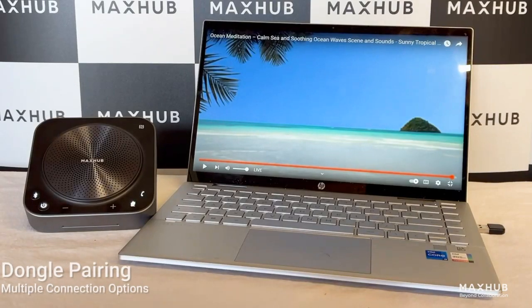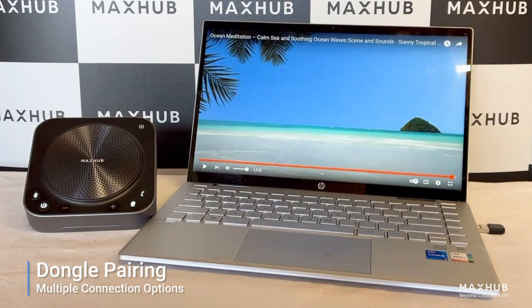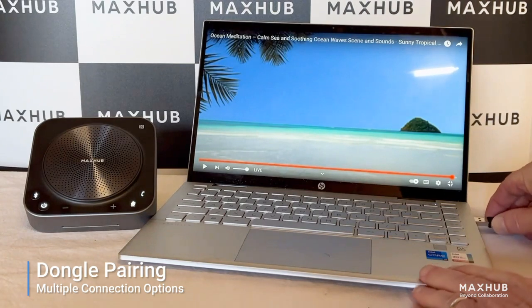This short video is to show you the various connection options of the Bluetooth on the Maxub BM35 speakerphone, in conjunction with the lights that you see on display. The first connection I'm going to use is the Bluetooth dongle which comes with the device in the box, prepared in the factory. I'm going to plug it into my PC.